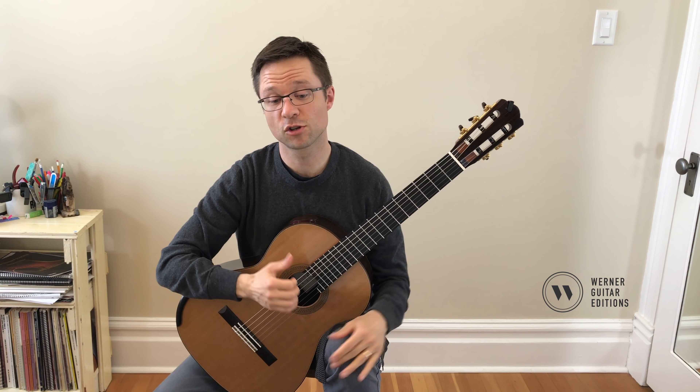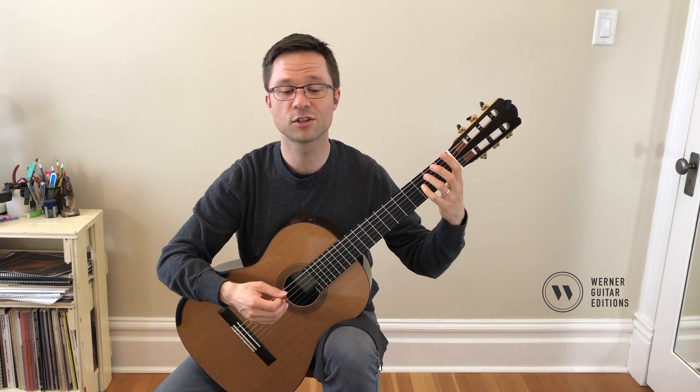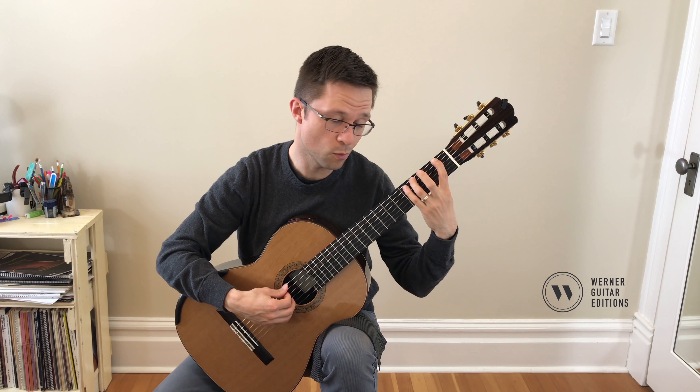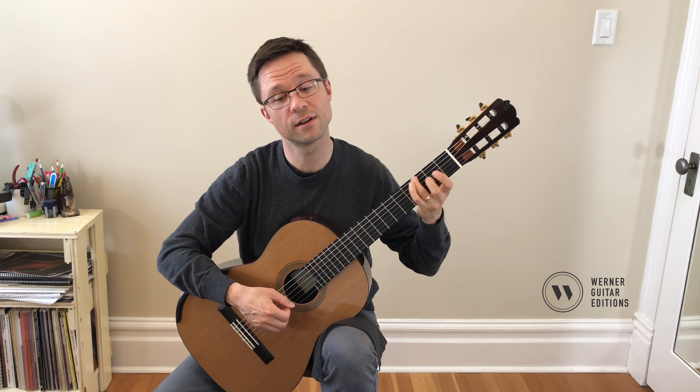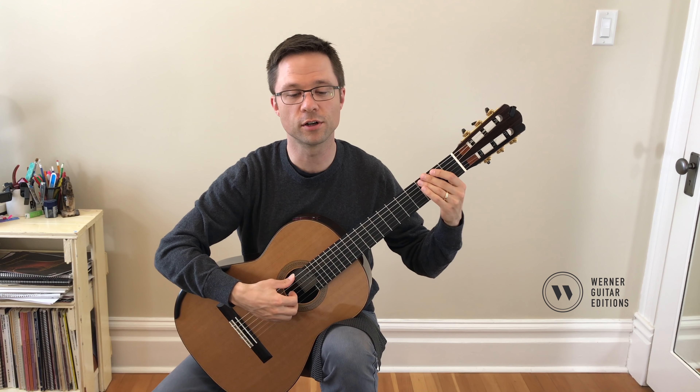There are whole notes in the bass at the beginning, so you have 1, 2, 3, 4 — you can't let go of those bass notes as you play the other notes.